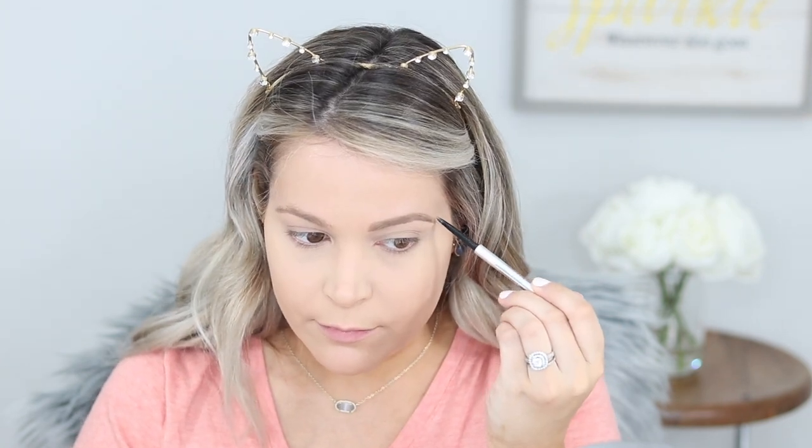We're going to do some brows — this always takes the longest in a video. I'm a fan of using my Benefit Precisely My Brow Pencil. I love the color; I use shade two and I've been using this for a couple of years. I go back and forth between the Goof Proof, which is the thicker pencil, and this one, but I find this one is my favorite of the two.